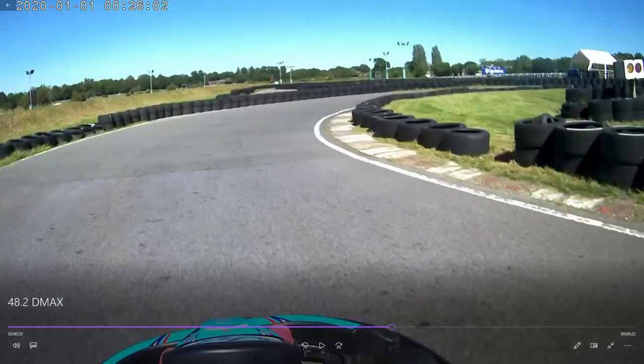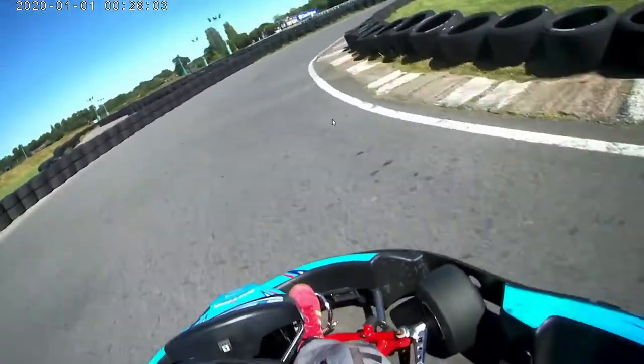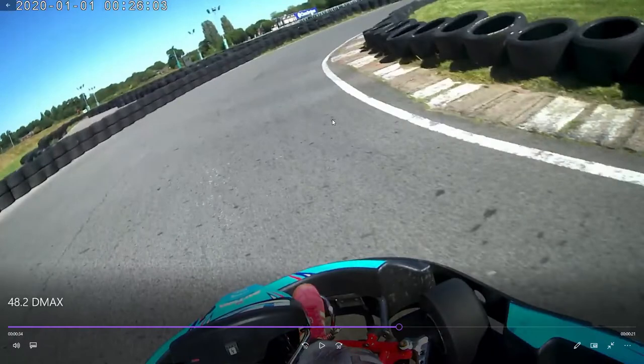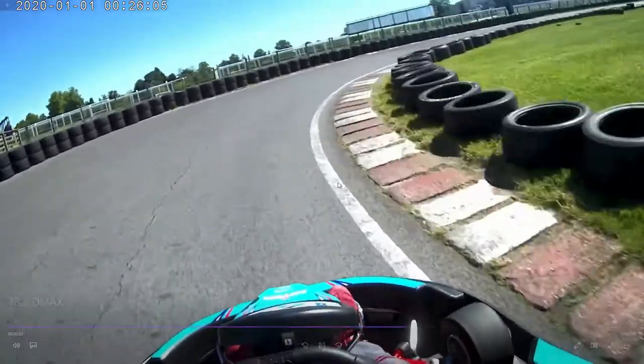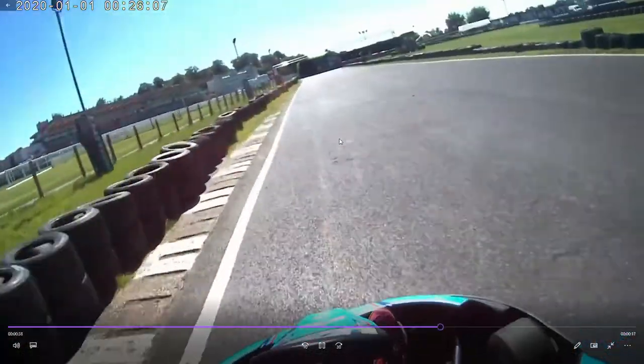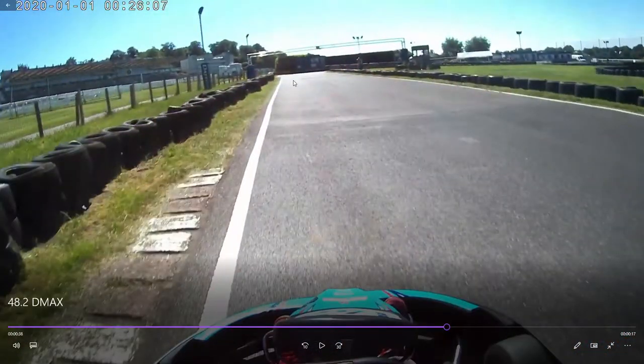The key to turn five is getting the kart tucked in — I didn't tuck it in that well there. You want to use the camber because there's a bit of camber here. Get it tucked in on the apex, nice and tight, using the camber. Remain patient, get early on the power when possible, and drive the kart straight out forwards.